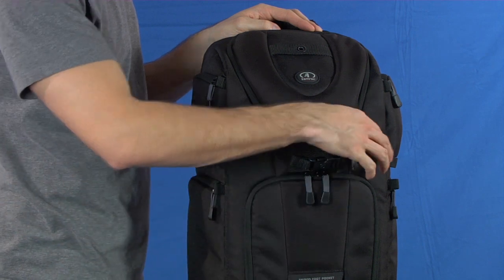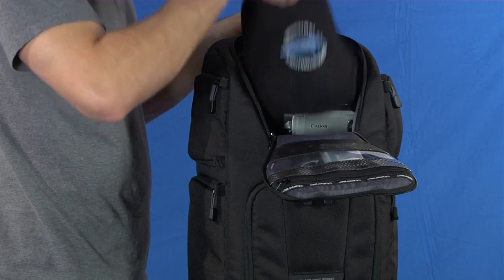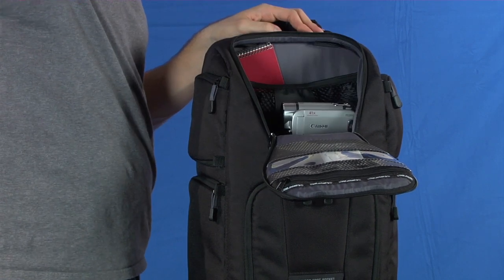The top compartment holds personal items like a light jacket or hat, or a lot of accessories. Because the top is foam padded, it can also be used to hold an extra camera, lens or camcorder.